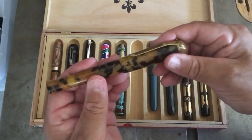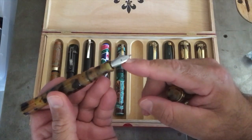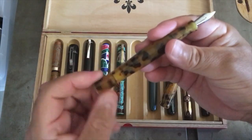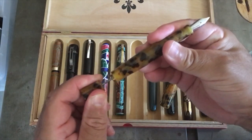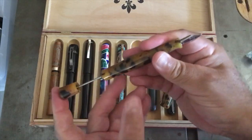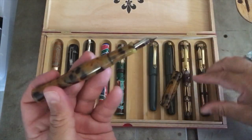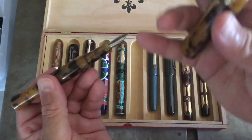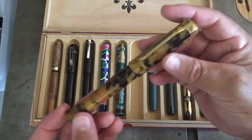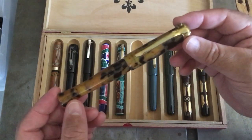Then I made this one — a cool pen with a JoWo number six nib, stainless steel finish. It has a plunger on the back, a built-in vacuum refill system, though I could never get it to work quite right. It's a double start tap and die for the cap and body. When I bought the blank I thought the tortoiseshell would look really cool, but after I turned it down — not so much. I used it for a while and then couldn't wait to make something else.